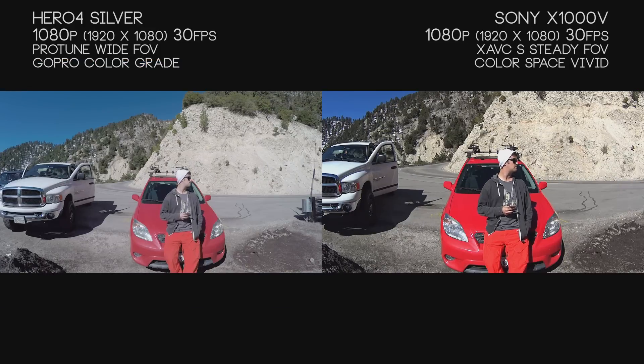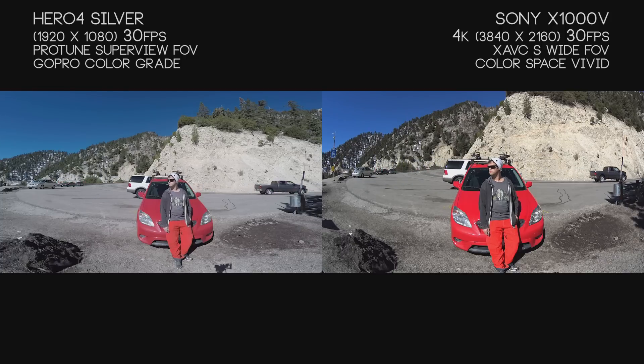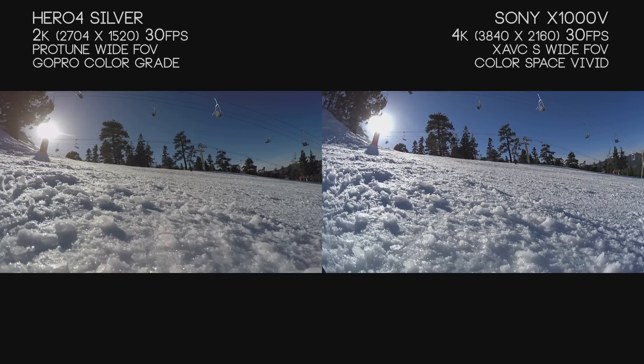The Hero 4 Silver's 1440p mode is one of my preferred filming methods because you get more top and bottom space, so I can crop the image up and down later without missing the action. You can film at 30 up to 48 frames per second in that mode. While the Hero 4 Silver has many field-of-view options, the only real way to change field of view on the X1000V is to enable steady mode, which can cause image quality loss or a drift where the camera slowly pans left. The Hero 4 Silver's Super View mode isn't as wide as Sony's default wide view, which can lead to bad lens distortion on the X1000V — we'll cover that more throughout the video.